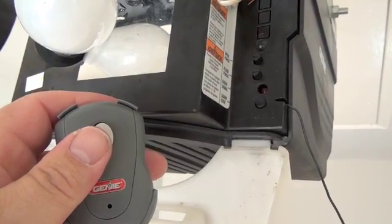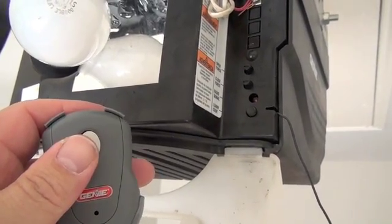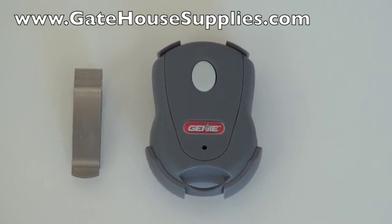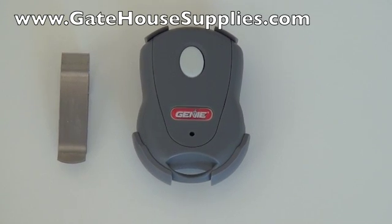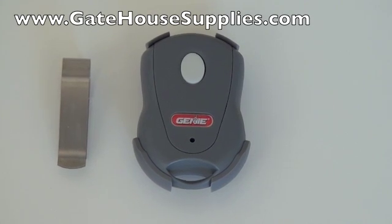The remote's coded in and it's ready to go. This is the Gini GICT-1 remote control, also available as a GICT-3 3-button, or the GICT-D units in a 1 and 3-button format. Thank you for watching this from GatehouseSupplies.com.